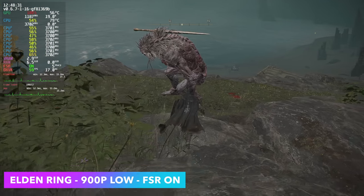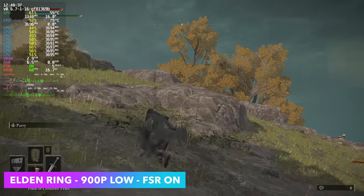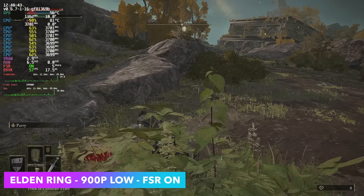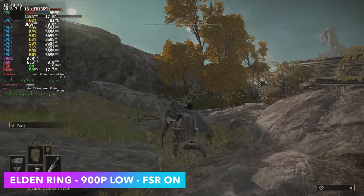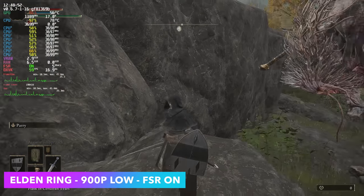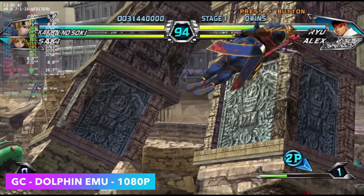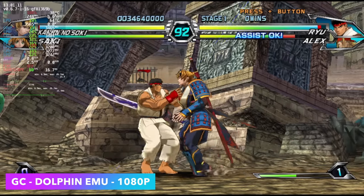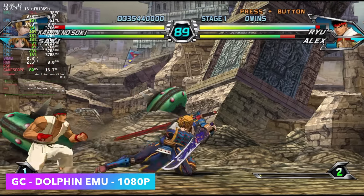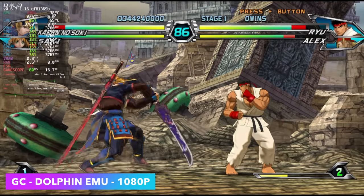Elden Ring is one of those games that gives older hardware a run for its money. Right now we're at 900p low with system-wide FSR turned on and we can't quite hit a steady 60. Even at 720p we see dips under 60 FPS — it really felt about the same at 900p with FSR or just 720p. It does a pretty decent job with PC gaming and it handles emulation quite well too. Here's the Dolphin emulator running a Wii game at 1080p — full speed. We can go up to 1440p with this, no problem running GameCube and Wii games on this system.